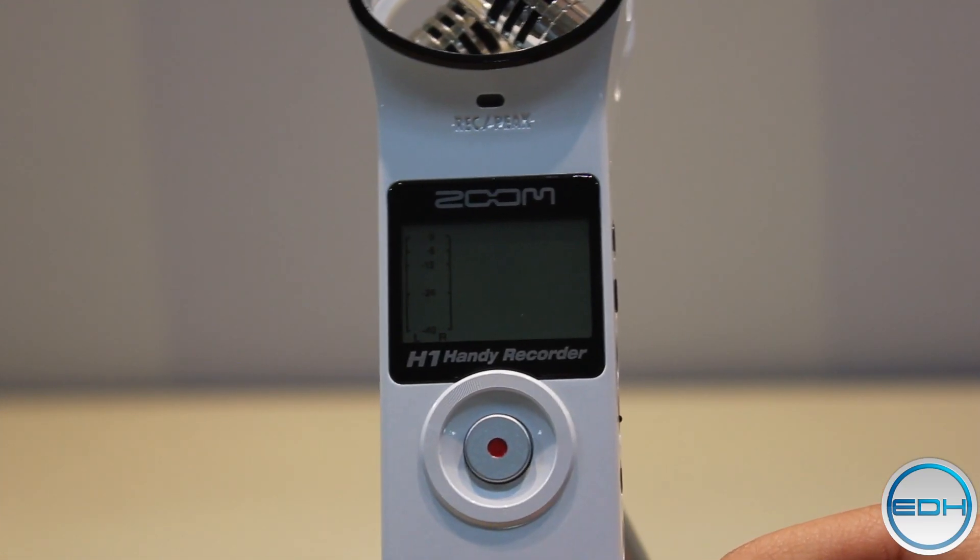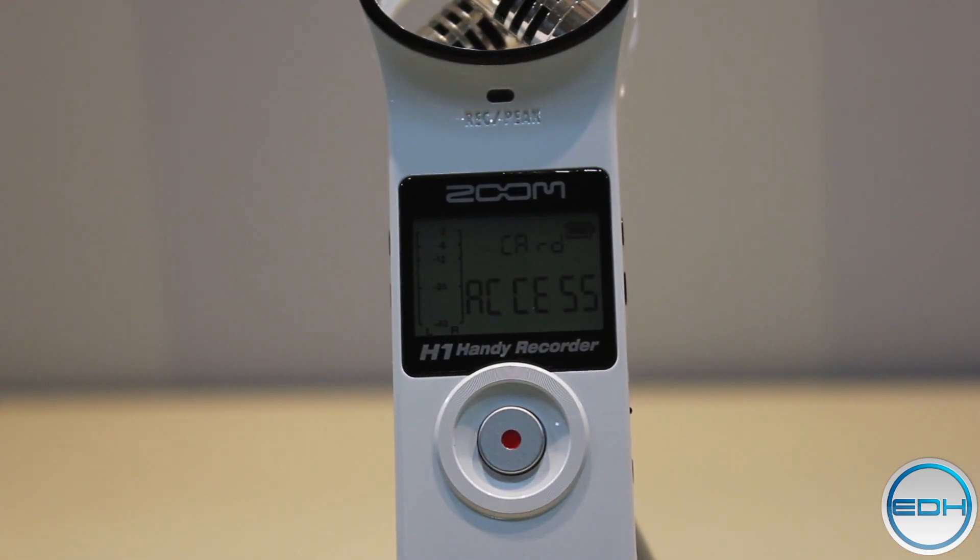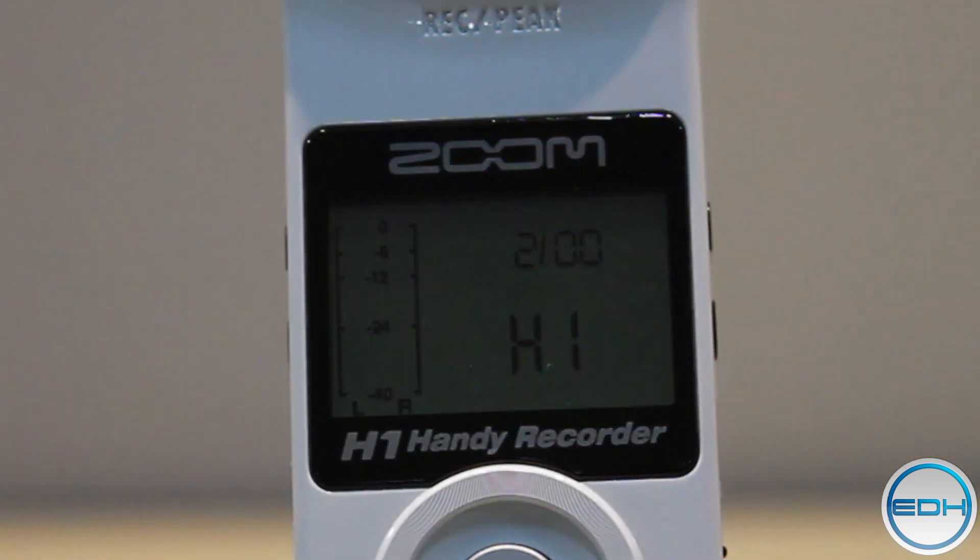Now if you want to make sure you're on the latest update, you're going to want to look for a few things. One of the most notable things is boot up will be much faster and you'll see 2.0 when you turn the Zoom on.